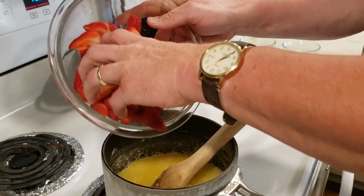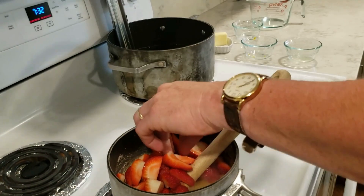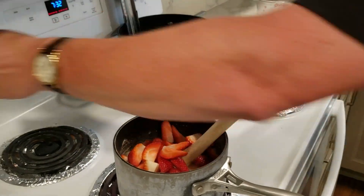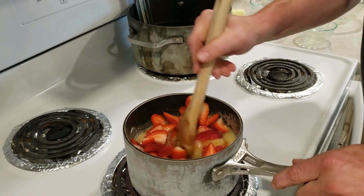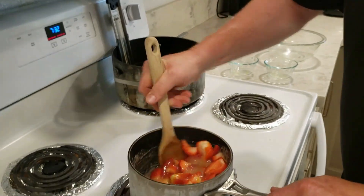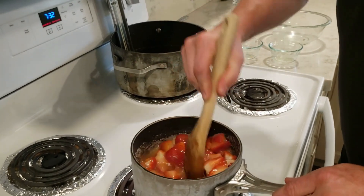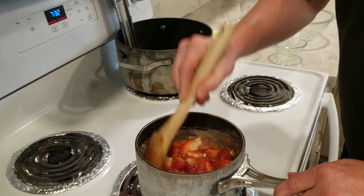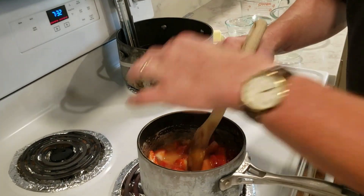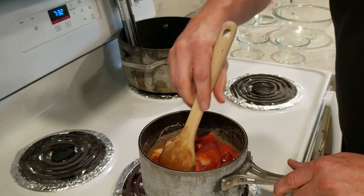We're going to bring our sugar to just a little boil, then add our strawberries and turn the heat up to medium-high to high. We're going to cook this down and boil it up until the strawberries incorporate into the sauce and we reach 200 degrees on a thermometer. Either a candy thermometer or an instant-read thermometer will work just fine. We'll get this all cooked up and be right back.